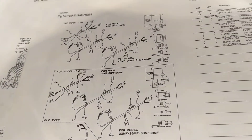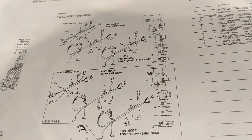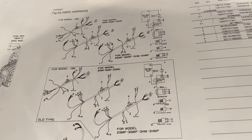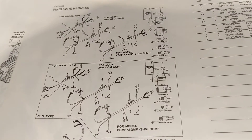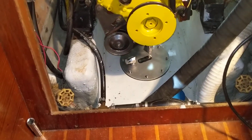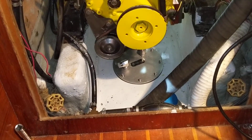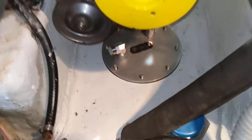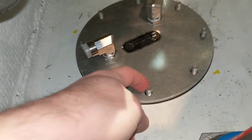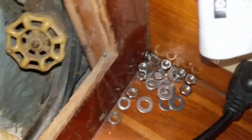Aside from that, there's apparently a new style and an old style harness. When I got all the parts to do the rebuild, I got the new harness because the old one was in really bad condition. Right now I don't have this plate bolted down — all the bolts and everything are right here in the corner.